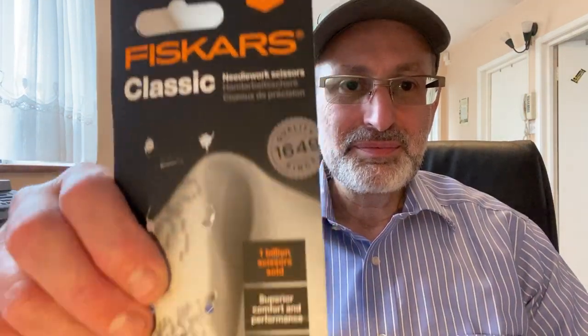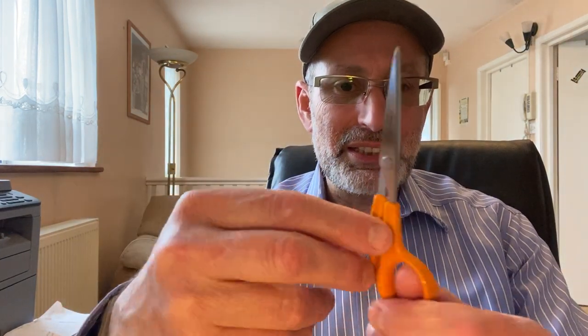Now, what scissors do I use? I use Fiskars scissors. My normal scissor that I do my wicking with is this one here.